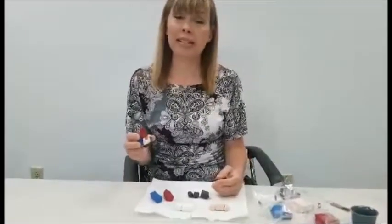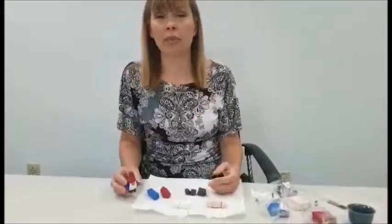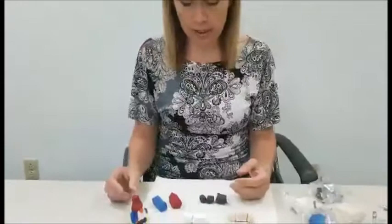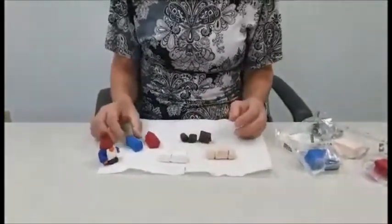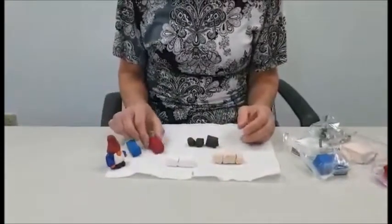Hi guys and girls, this is Lisa and I'm going to show you how to make a little gnome out of Sculpey clay. In your kit you have some peach clay for the skin color, some white clay for the beard, blue for the body, and red for the hat.